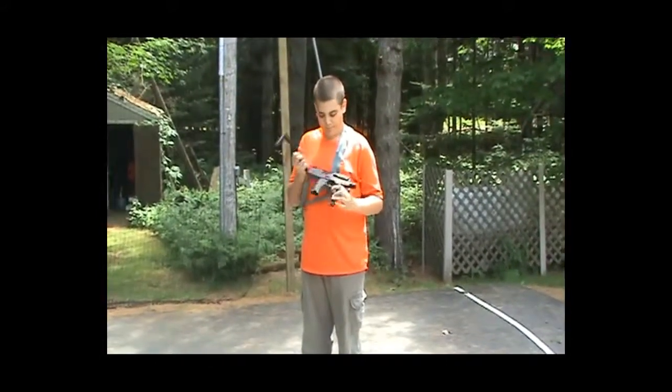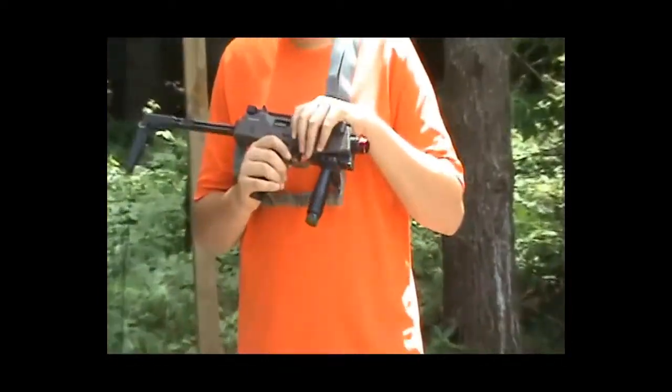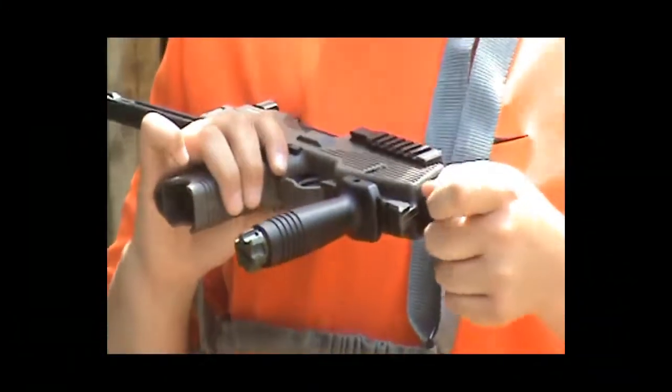Some features on this gun: this color is Ranger Gray, and it has an orange flash hider, which was poorly painted — I'm going to have to repaint that.